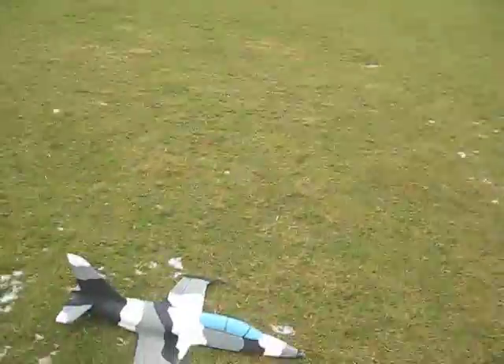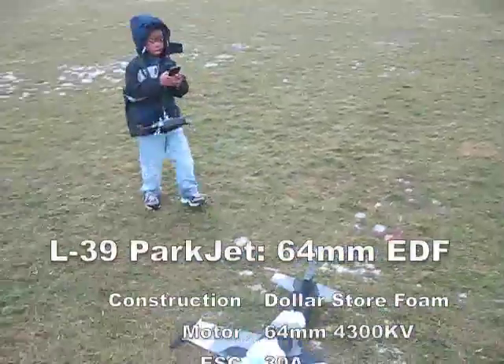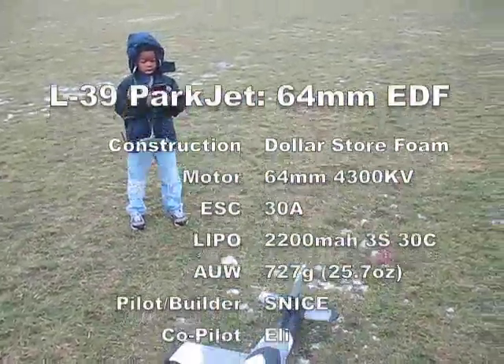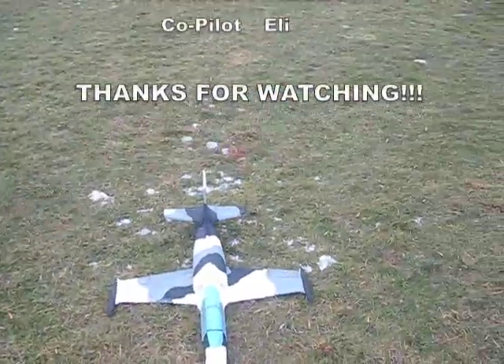L-39 Parkjet. Scratch built. 64mm. 32 and a half inch wingspan. Plans are by Lowpass, and I scaled them up to 120%. There's a build thread on rcgroups.com.